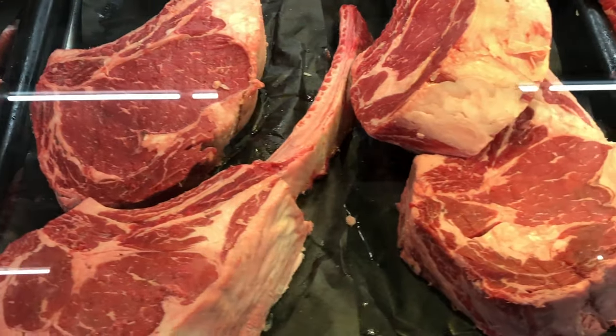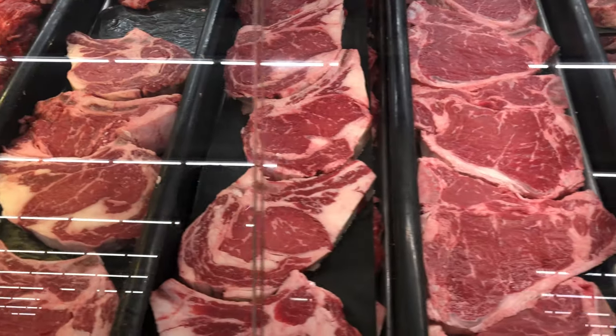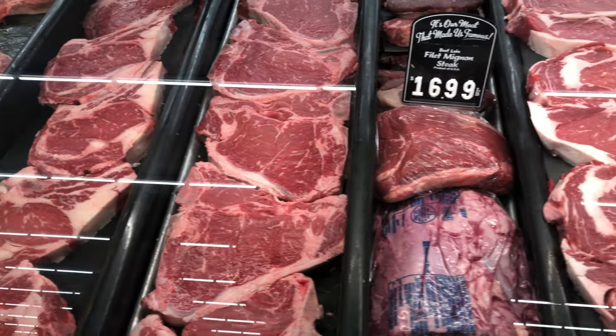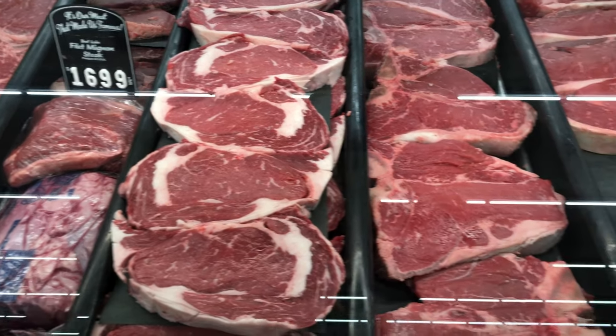What you want to look for is marbling. If you don't know what marbling is, it's essentially the fat in between the muscles — what you'll see in the center of the steak, not on the outside. The more fat you have between the muscles, the little veiny stuff you'll see looking directly on top of the steak, the higher quality it is and the more money it costs. Because that translates to tenderness, flavor, and just overall a better experience.